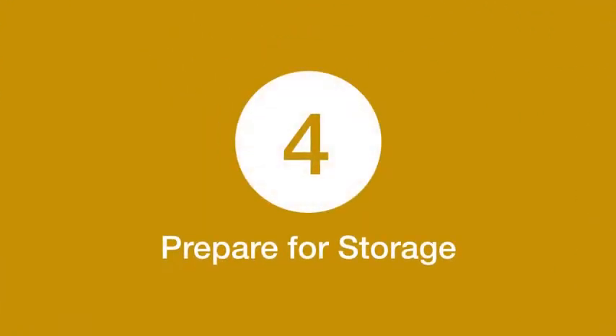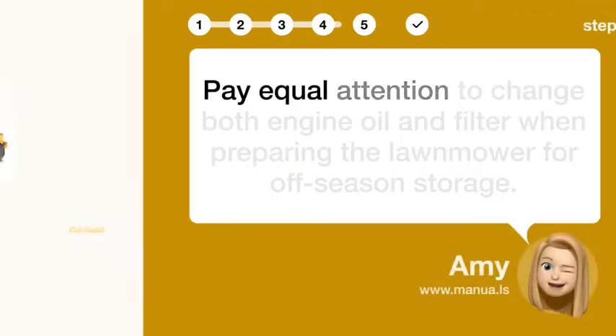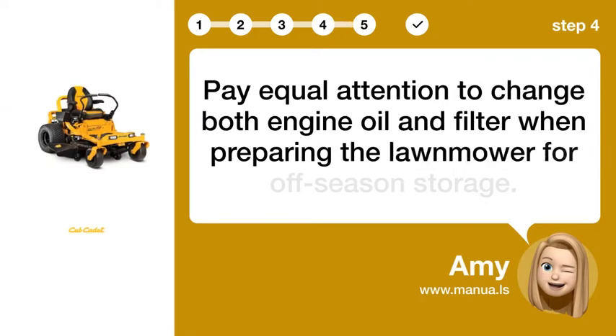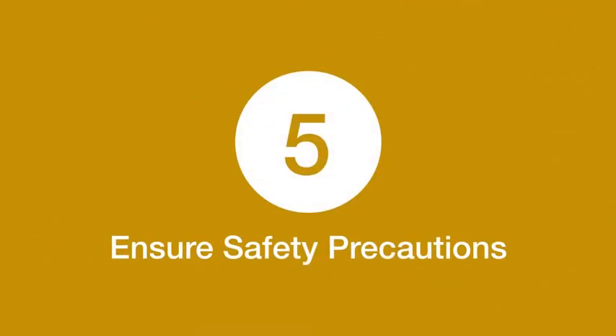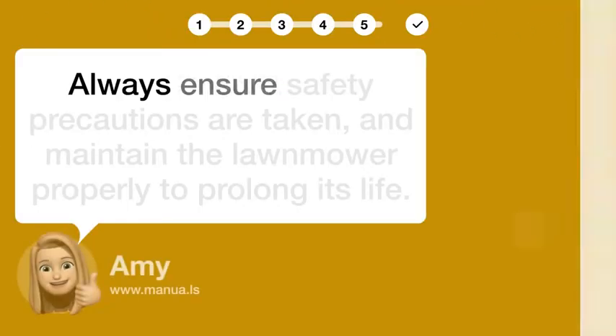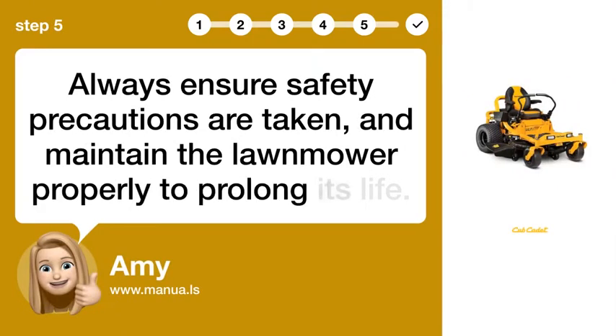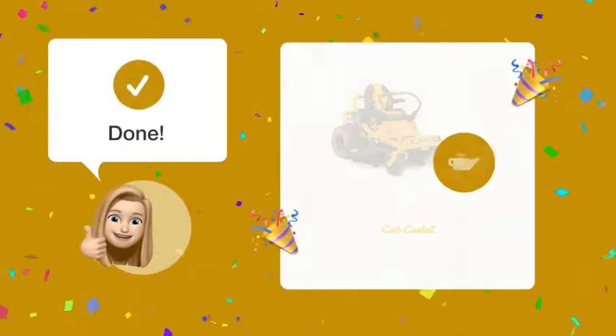Step 4: Prepare for storage. Pay equal attention to changing both engine oil and filter when preparing the lawnmower for off-season storage. Step 5: Ensure safety precautions. Always ensure safety precautions are taken and maintain the lawnmower properly to prolong its life.